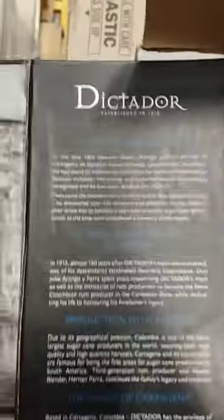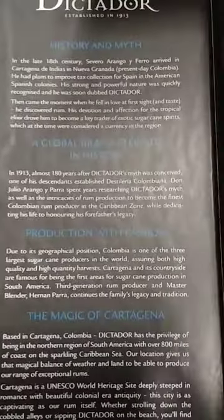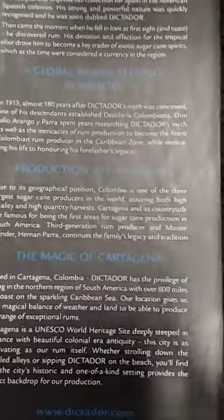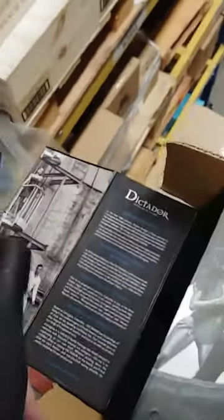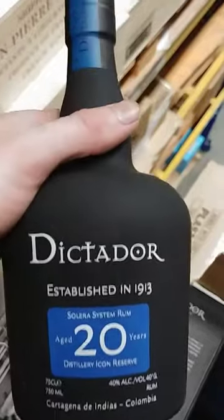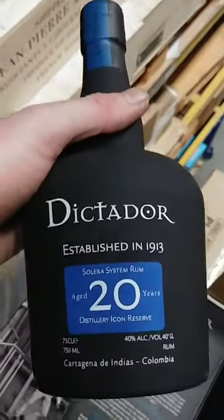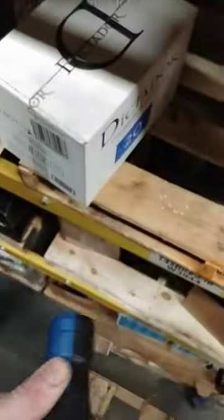A little bit about the history and production — and here's your bottle, your beautiful bottle that you will be getting for $60. Real bargain here.